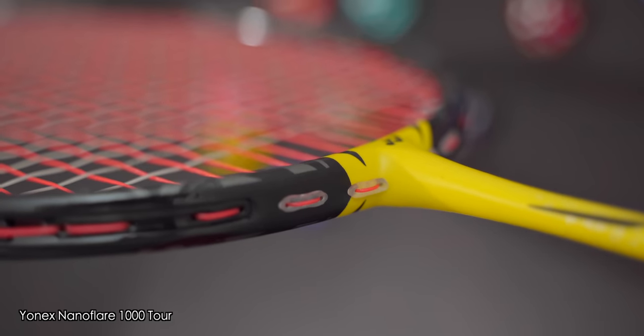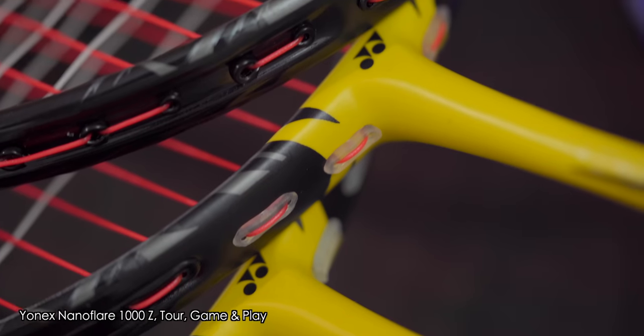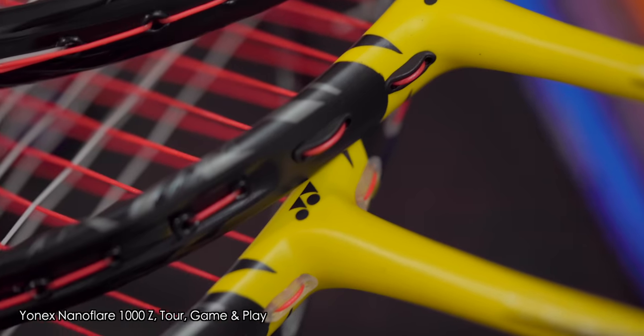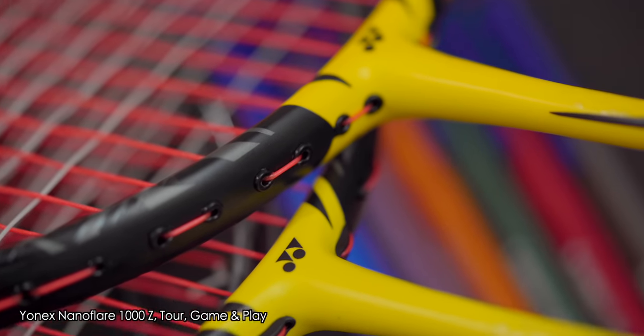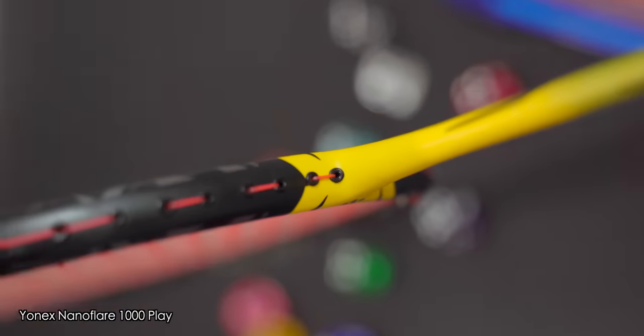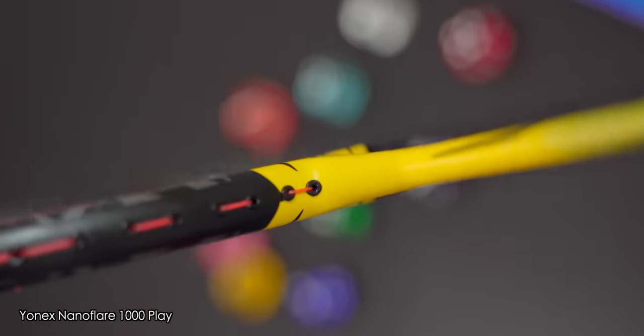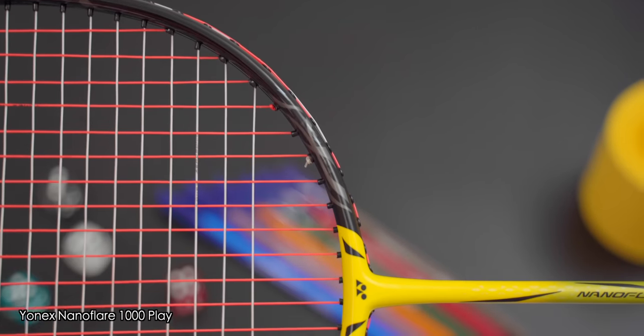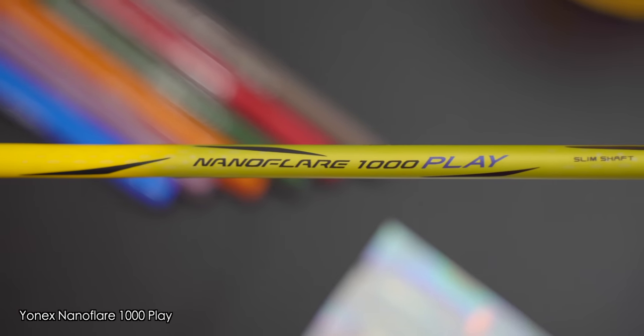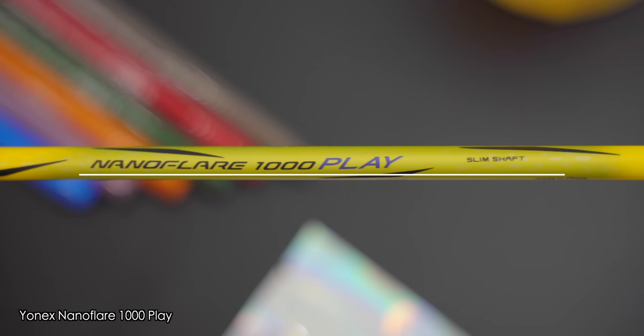When laid side by side, you can also see the grommets around the T-joint area having a trickle-down effect, with the Z model having the best quality grommet, whilst the Tour model retains a high-end semi-transparent block grommet that looks very similar. The game model reverts to the usual black T-joint grommet, and the play model is fitted with individual grommets — very well fitted, looking and feeling great. I did find that the 1000 Play had a few decals that weren't applied exactly straight, though it won't affect playing performance.